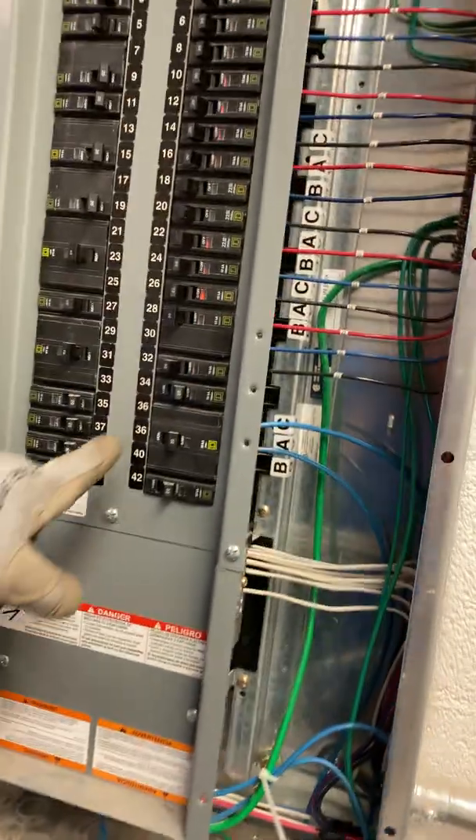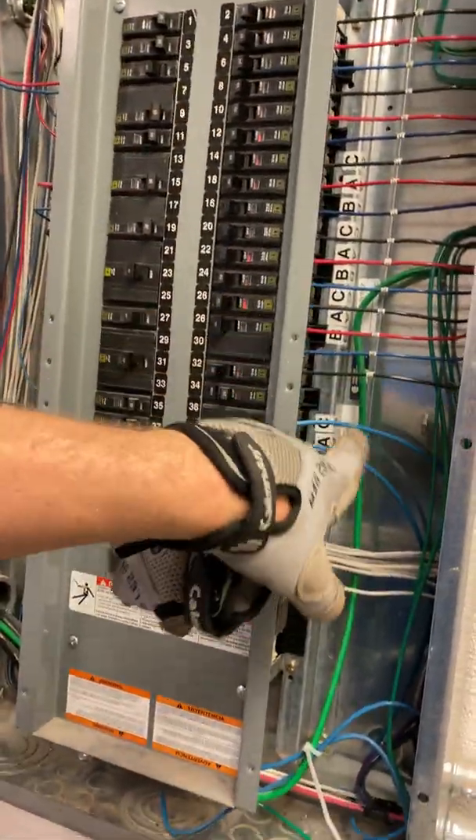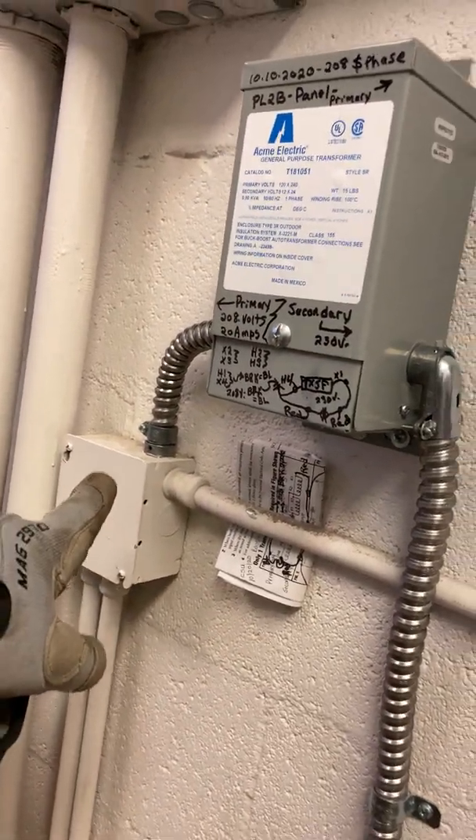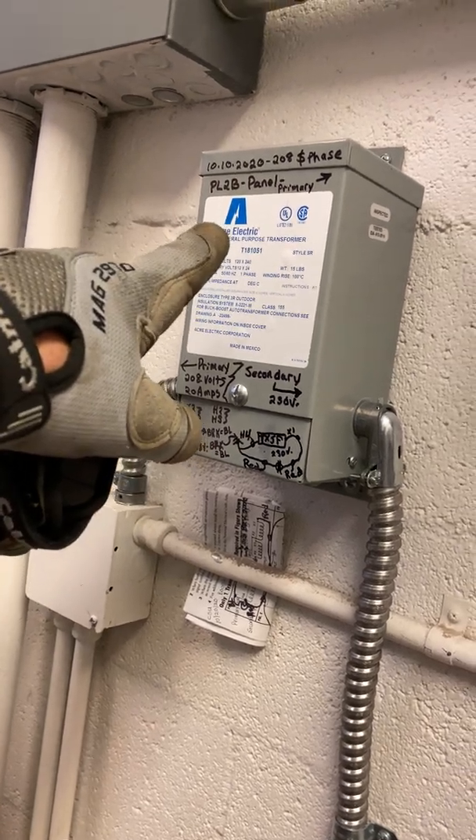This is what we wired in today — coming out of the panel, down to a junction box, and up to our Buck Boost Transformer.